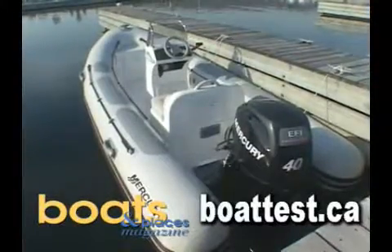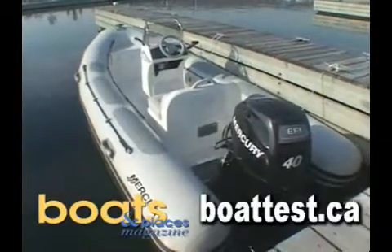So for your next tender or perfect starter boat, step into the Mercury V400 Inflatable.